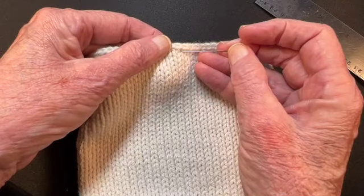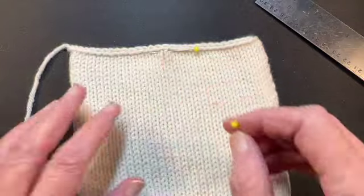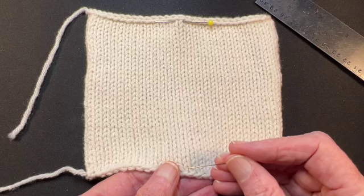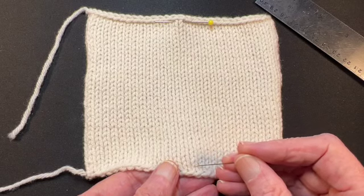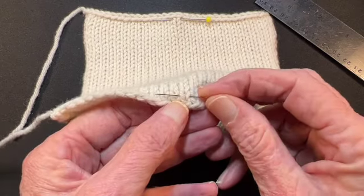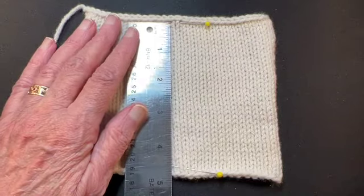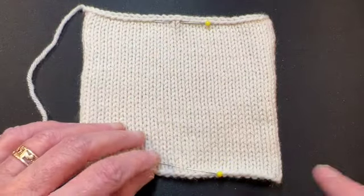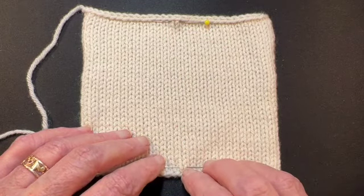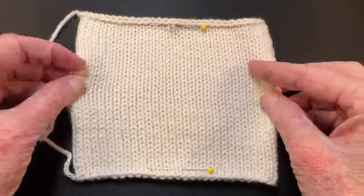I do the same thing for the row gauge. I put a pin under a stitch near the top — in this case you don't have to worry about the top and bottom being distorted. Then in the same column I put a pin near the bottom, under the stitch. Then I measure the distance between the pins and count the rows between them. I don't count the row that the pin is going through. You'll find that you get a much more accurate gauge this way.